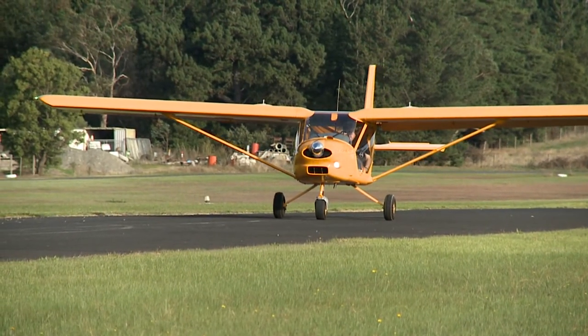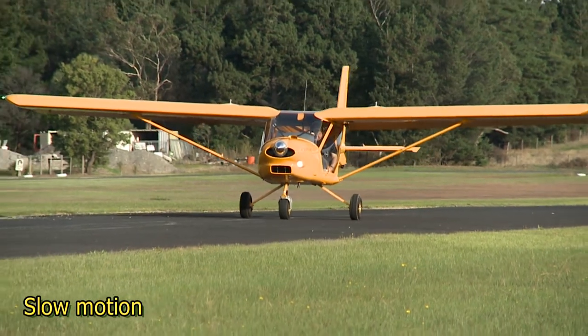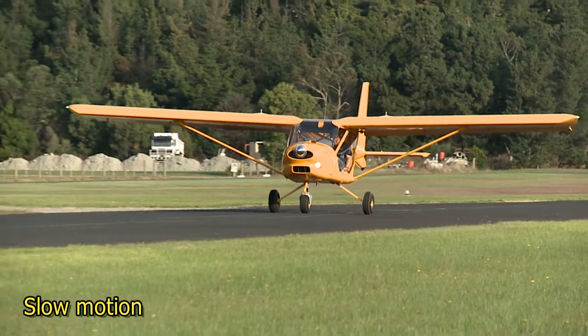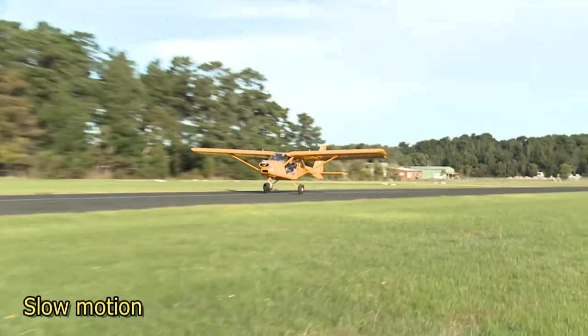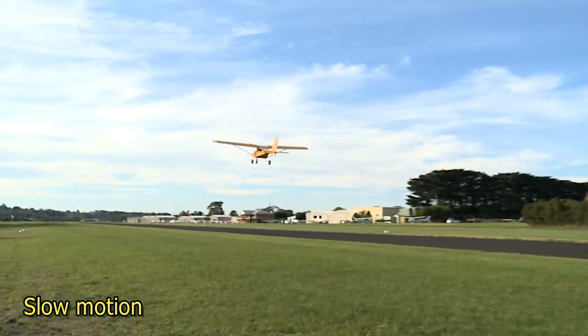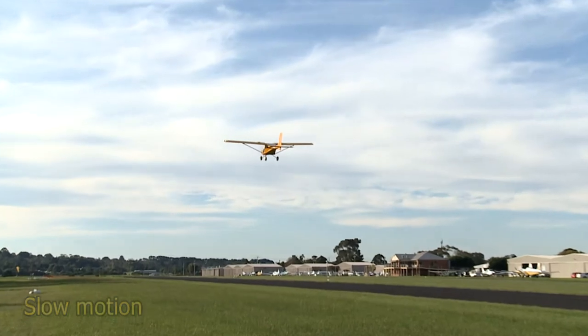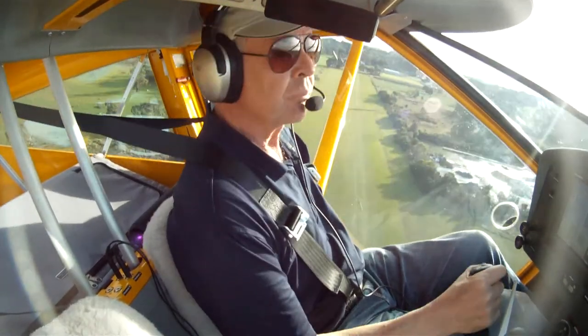You don't need flap on the Foxbat, but one stage is more than enough. Apply full power over a count of five, lifting the nose wheel slightly off the runway as you do so. In this attitude, the aircraft will take off in about 75 to 100 metres, depending on your take-off weight, indicating about 40 to 45 knots. Climb out as normal at 55 to 60 knots.